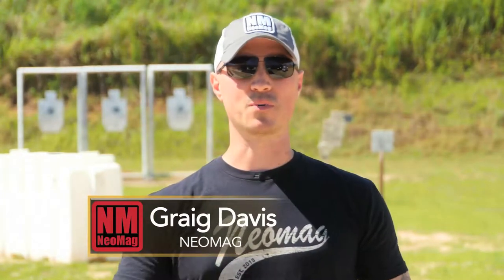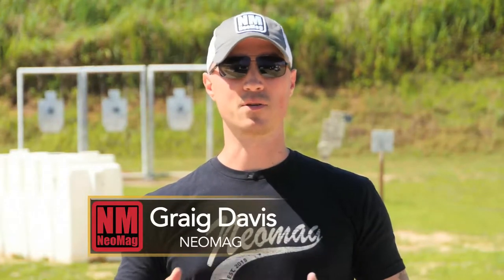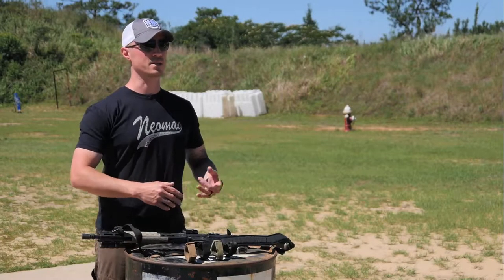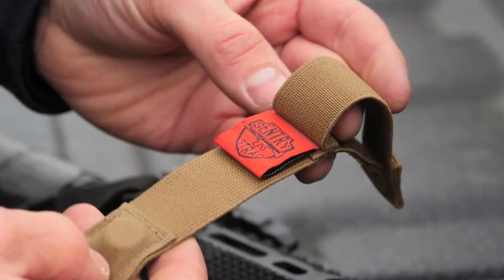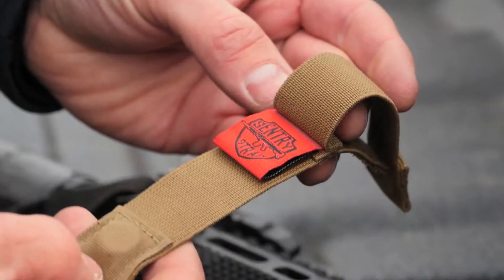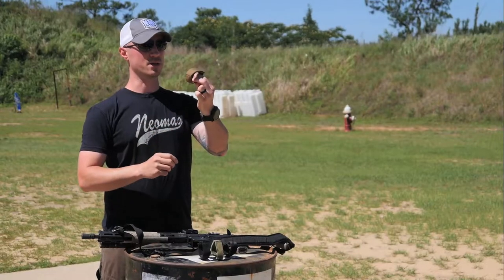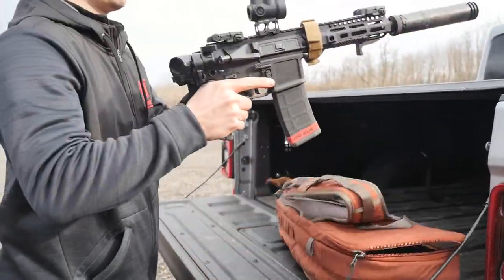Welcome to the Gear Locker. I'm out here with Trigger Time TV. My name is Greg Davis with NeoMag. We're going to show you one of our products — it's called the Sentry Strap. When I started doing a lot of rifle work and backpack rifle work, the more I talked to my law enforcement and military friends, all of us had issues with our slings, managing those slings and keeping them staged correctly. So we came up with the Sentry Strap. It uses American-made woven elastic, strong neodymium magnets that clasp together, and Velcro to go around your rifle. I wanted something universal that could be used on nearly every AR-15, no matter what the sling setup is.